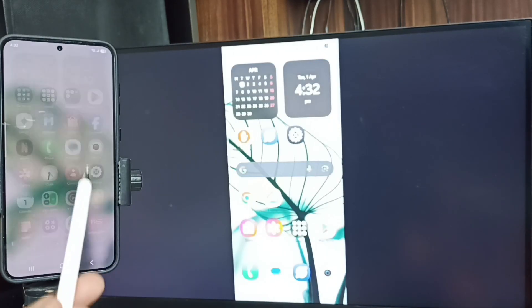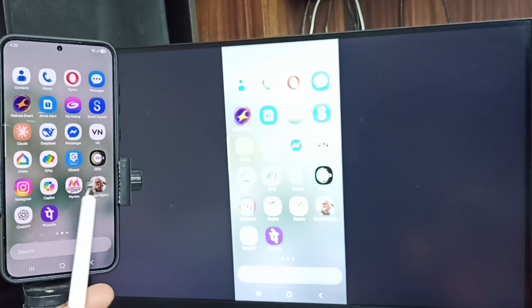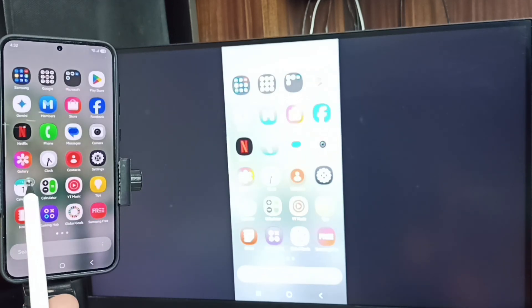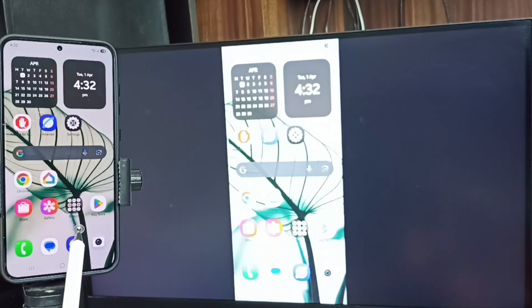See, it's working! If you want to switch the display to full screen, you can enable screen rotation on the mobile phone and then just rotate the phone. That way we can switch the display to full screen on the TV.